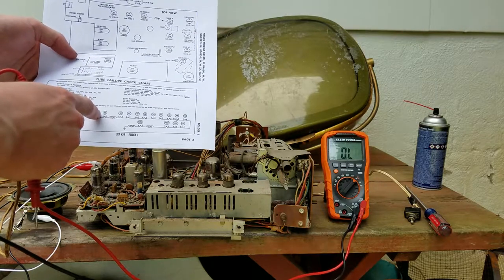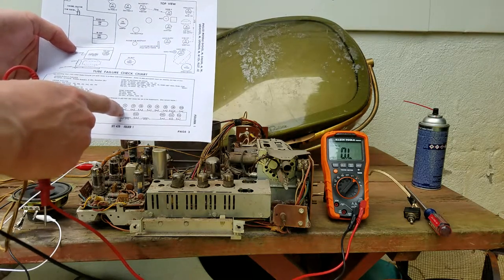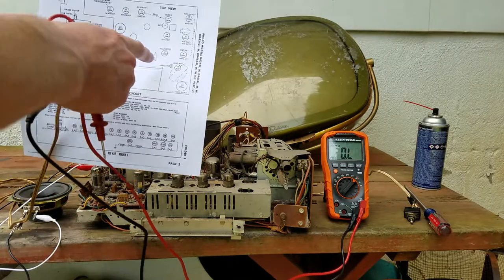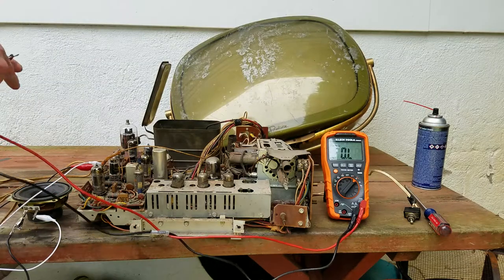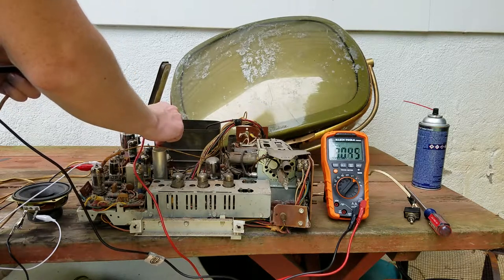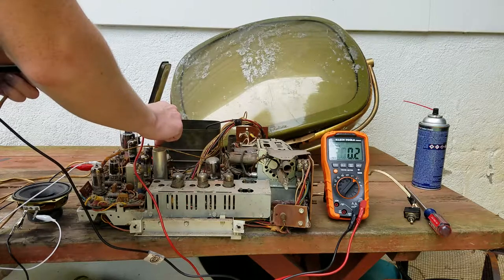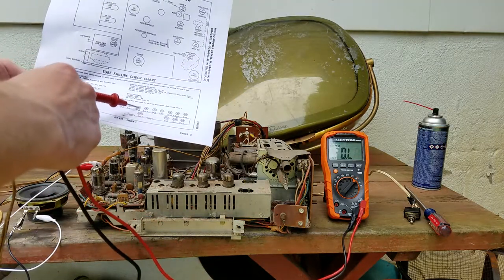Let's check V3 - is that on this board? No. V2, V7 - V7's right here. Pins 4 and 3, this should be V7. We have parts right there, so we're now making it at least as far as V7.